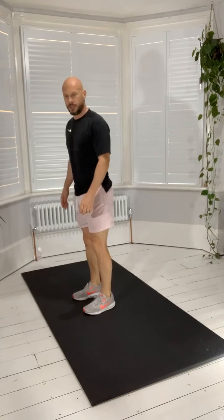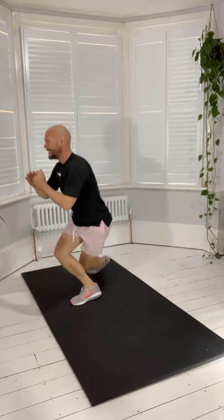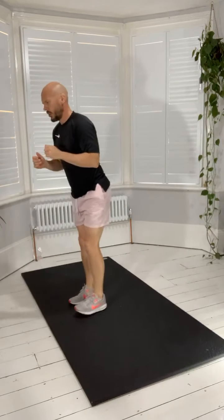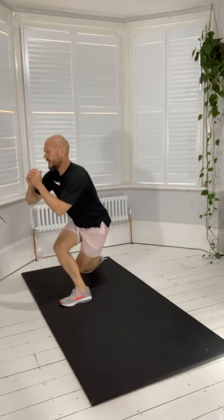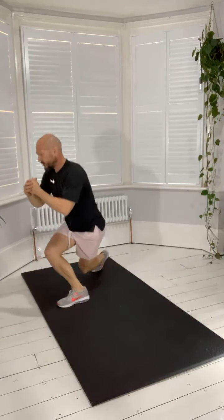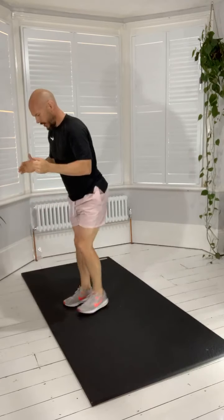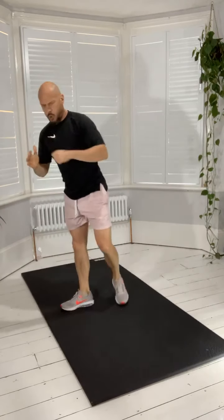Curtsy lunge — begin! Out to the side, pulse, back to the centre. Take your time. Down, one pulse, back to the centre. Pulse. Nice control, nice big lateral lunges. Out to the side, get that pulse going. Make sure you stay nice and stable, try and keep that chest up if you can. Takes a little bit to get used to this exercise if you've not done it before. Rest.